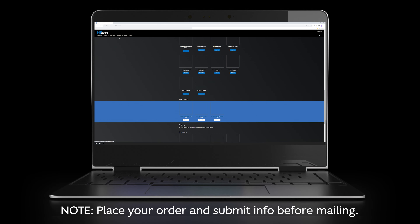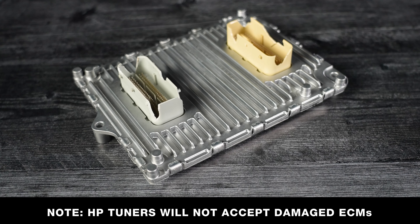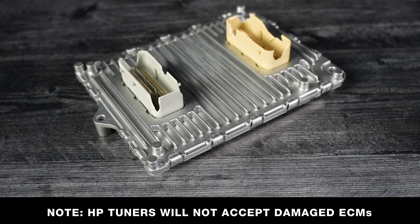Place your order and submit the required information on the HP Tuners website before mailing in your ECM. Please note: HP Tuners will not accept damaged ECMs.